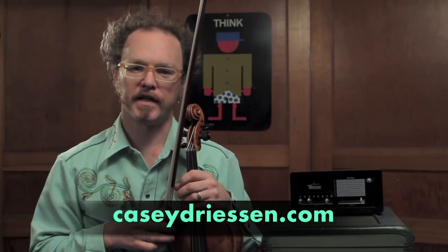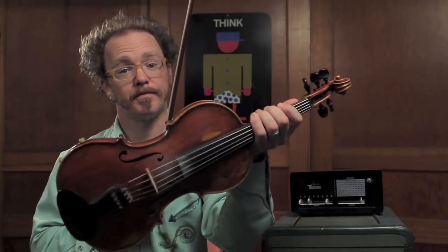The lessons will cover a range of techniques and skills for this instrument right here. The first set of videos will focus on a new wave of percussive bowing technique that is sweeping the violin family world, affectionately known as the chop.